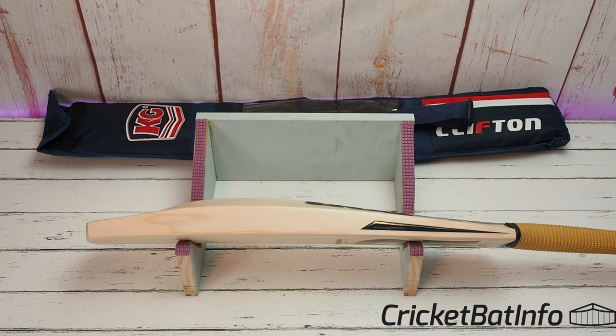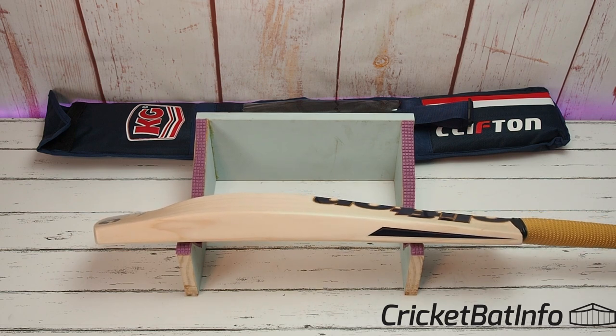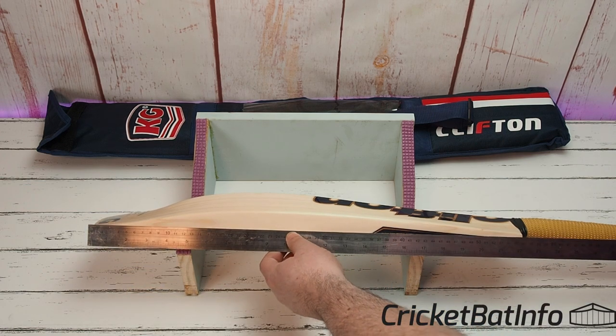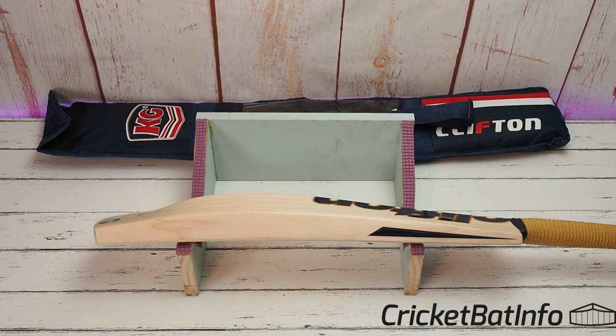The spine measures straight off at 62.1 mm. I don't have anyone on the cameras today, and as I mentioned in a recent video, I'm changing the setup after tonight to something I can live preview while filming. So there you go: 62 mm spine, 40 mm edge, full shape — very much a player-style shape with that duckbill down the bottom to improve the pickup and feel.